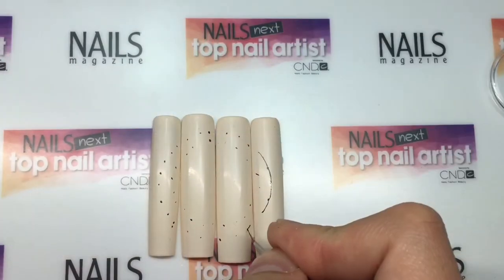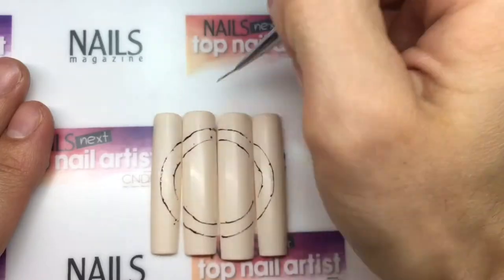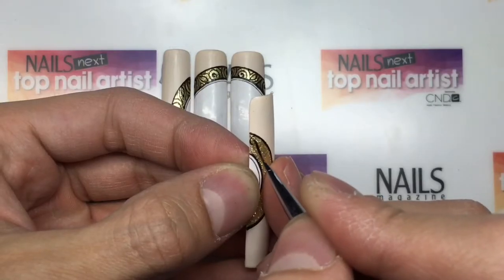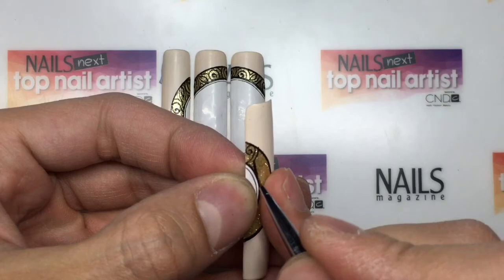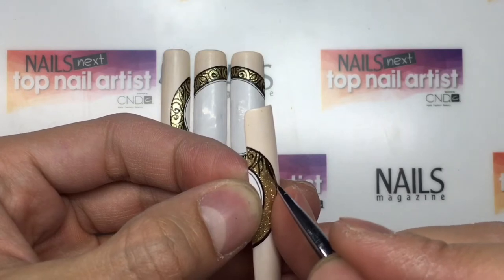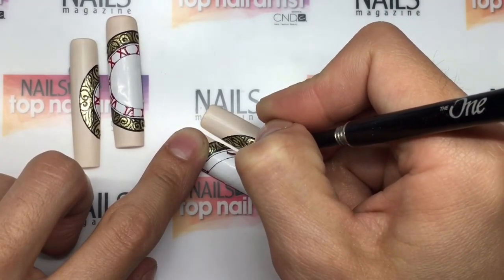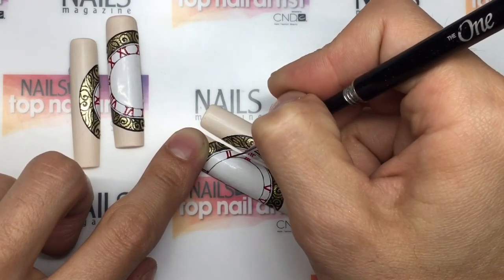I used black gel polish to create the outline of the clock shape. Then using gold and white gel, I added detail to the face of the clock. I drew a heart and swirl in black gel to give the clock more detail and depth. For the Roman numerals, I used red gel. The reason I incorporated the clock is because I treasure time, as you only get one chance in life.